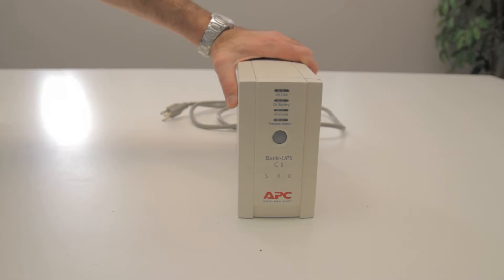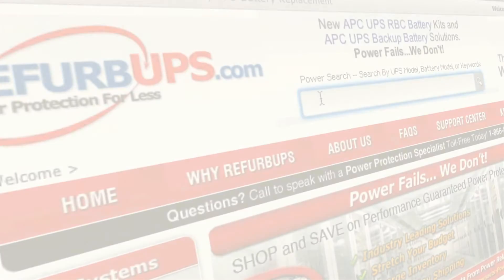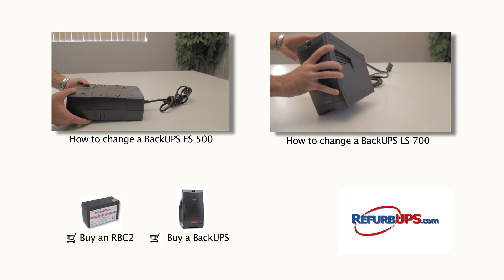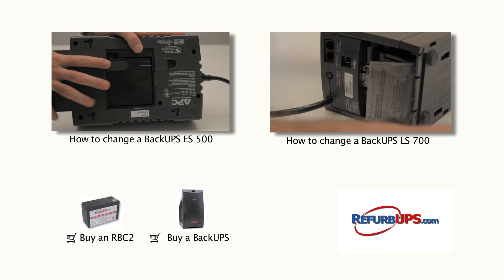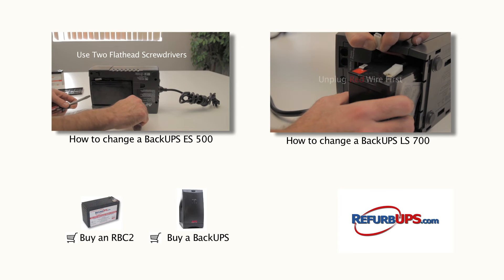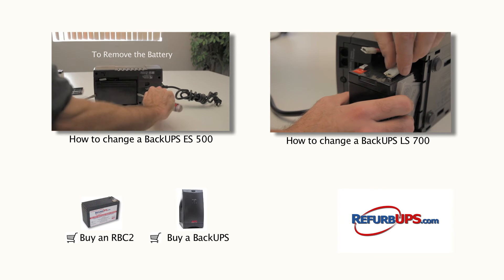Done. Protect your systems and data with a UPS solution from RefurbUPS.com. Order online today or call us toll-free at 1-866-883-9200. Feel free to watch our other how-to videos and don't hesitate to contact us for questions or concerns.